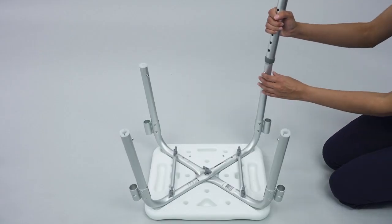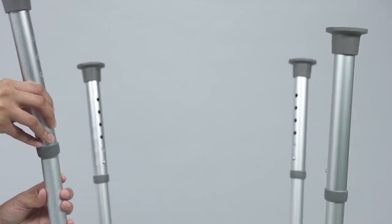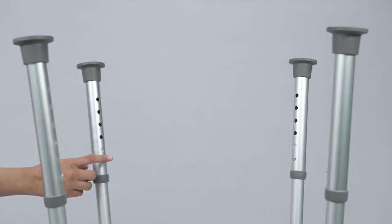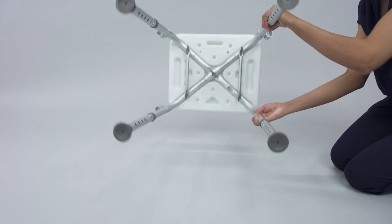Insert a leg extension piece on all four legs of the mainframe. Depress the push button and adjust each leg extension to the same height on all four legs of the mainframe. Check that all push buttons fully protrude from the mainframe. Stand the chair upright.